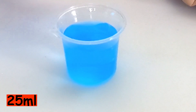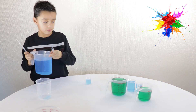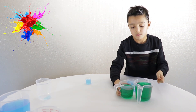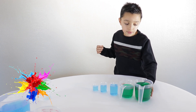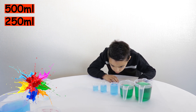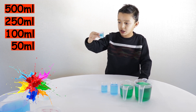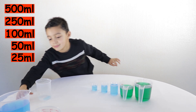Is it on the right level now? Yes. Move the blue one away and put the other ones in order from the largest volume to the smallest. Can you remind us the amounts in each container? This is 500 millilitres, this is 250 millilitres, this is 100 millilitres, 50 millilitres, and the smallest of them all, 25 millilitres.